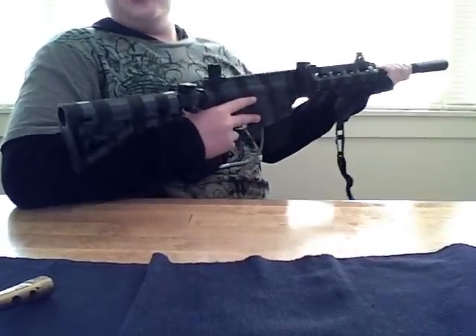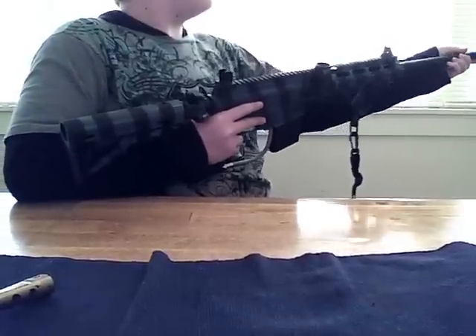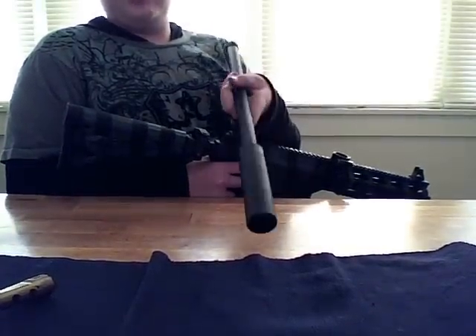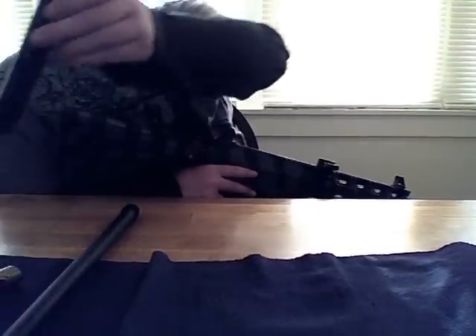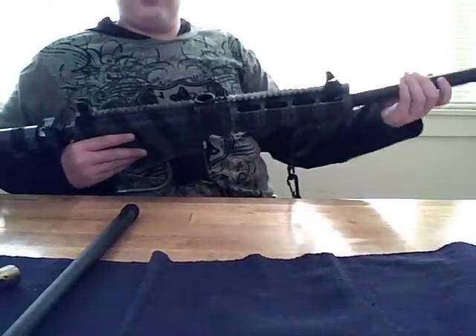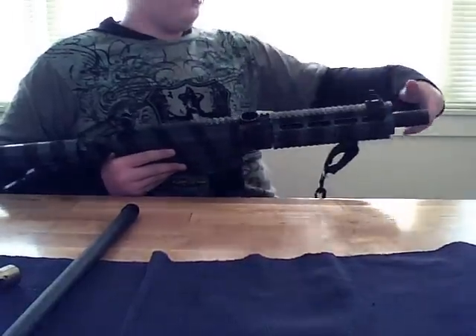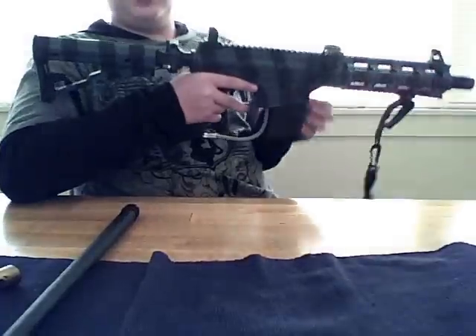I added this new barrel. It is a Raptor barrel with a Gemtech silencer — I got this from RAP4. This is the original barrel that it came with. As you can see, it fits in there nicely. This is the original barrel.